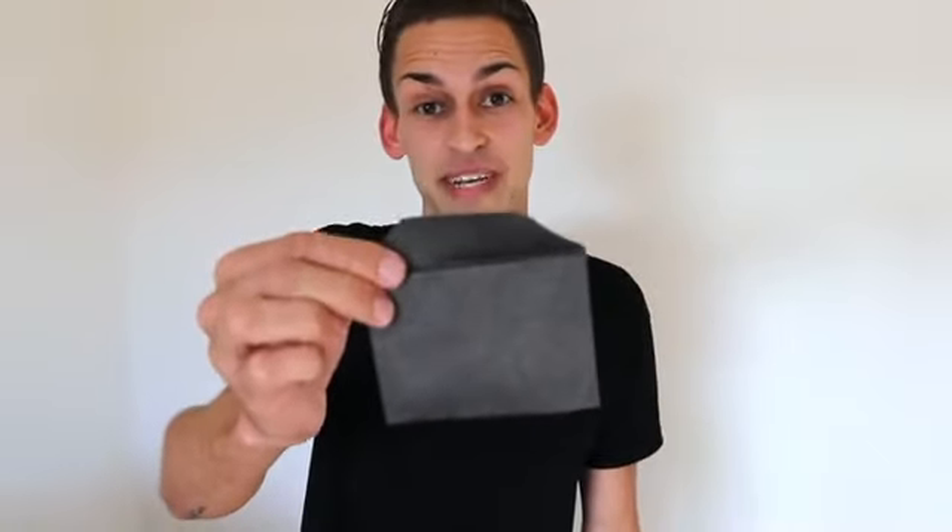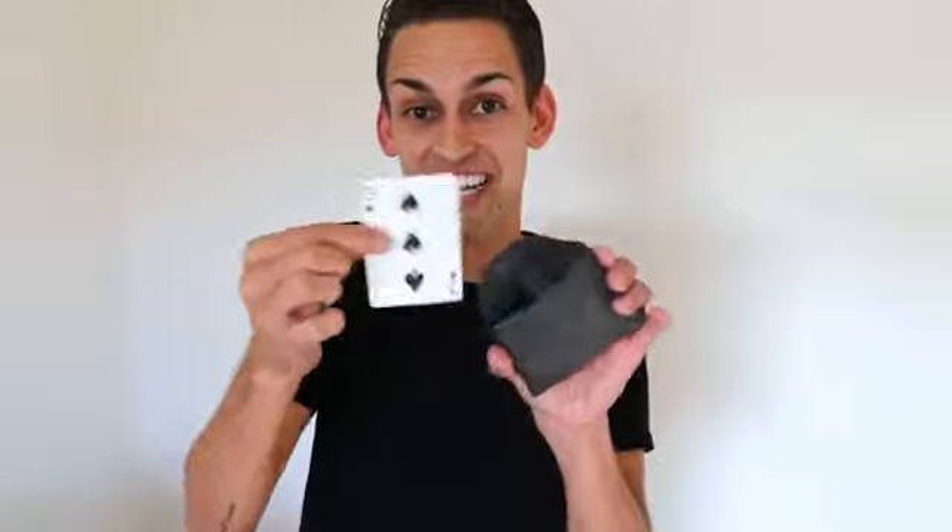The cool thing about this envelope is you establish its orientation by how you hand it to your spectator. So all you have to do is hand it to your spectator, they can open it up, look inside, and all they're gonna find is that third option.